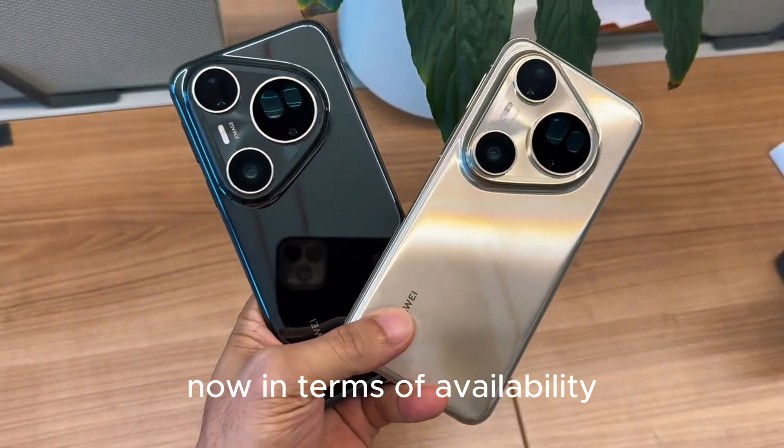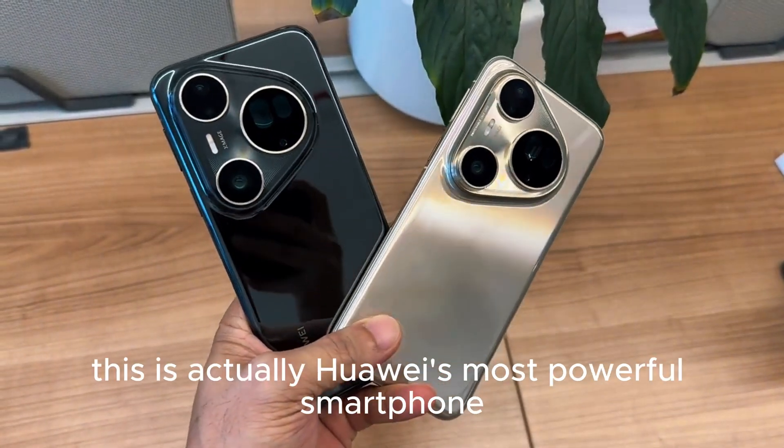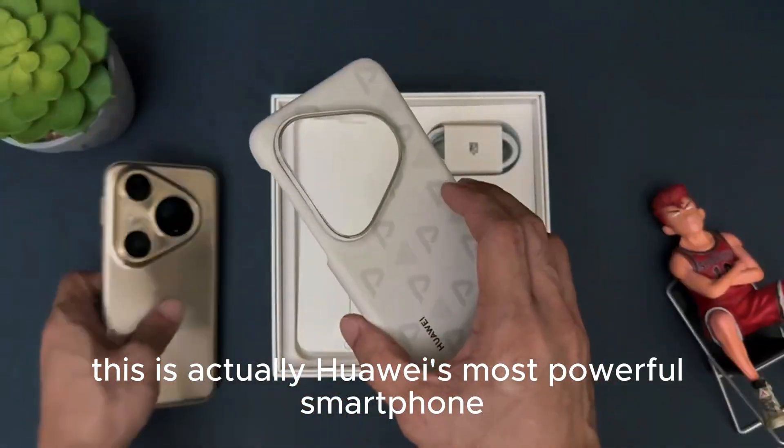In terms of availability, I'm not sure whether this will come to Malaysia, but in terms of specifications, this is actually Huawei's most powerful smartphone to date.